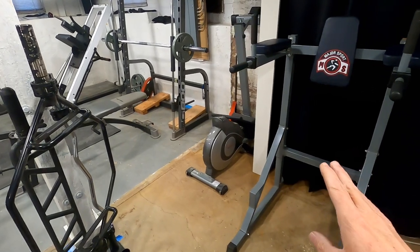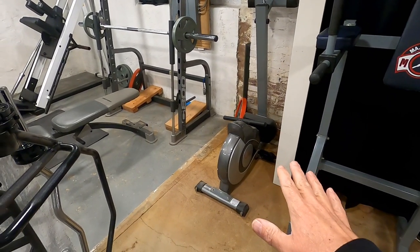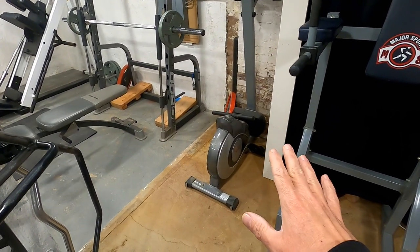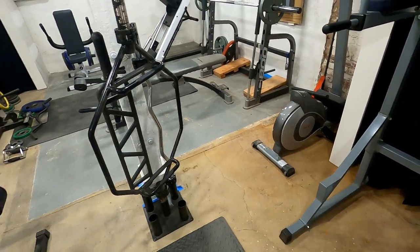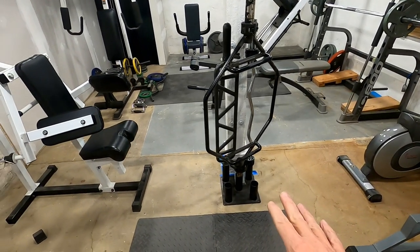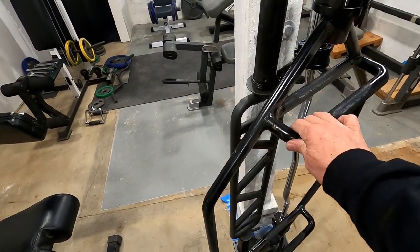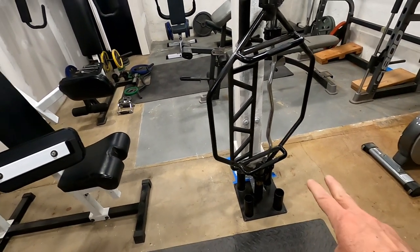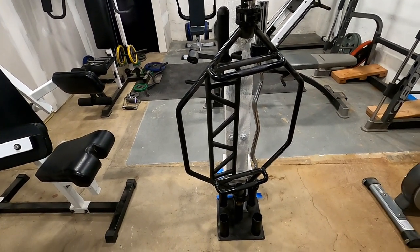The only other thing I have here is my rowing machine. Like the bike, I probably won't be using it until I get a TV set up in here to make it more enjoyable. The only other thing is a rack here — this is my hex bar that I use for squatting, but mostly shrugs, and a couple of curl bars as well. That's pretty much it.